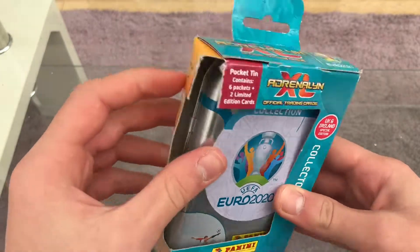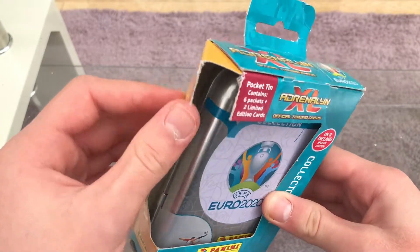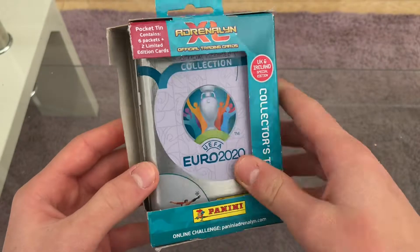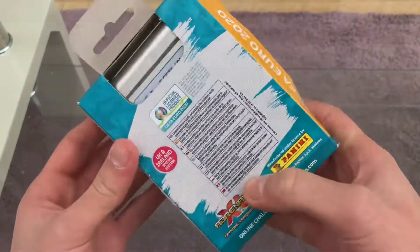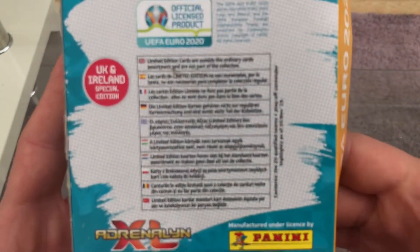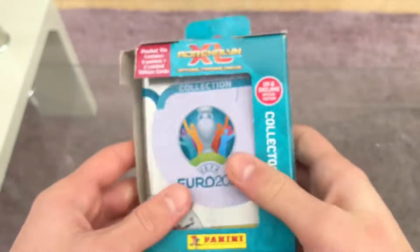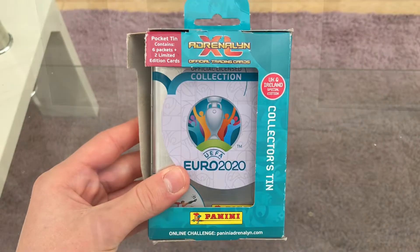I found this in the store — it was the last one and it was already ripped, which is probably why it was the last one, but I managed to find it. I wanted to get this one. Without further ado, you can see it's just different languages on the back telling you about the tin, but let's get this open and see what we have inside.